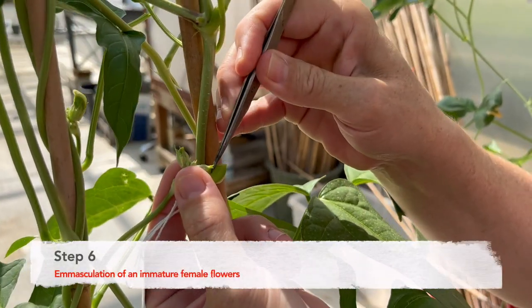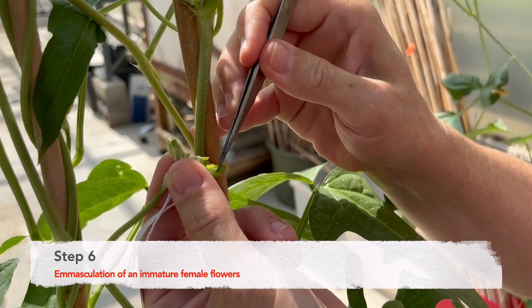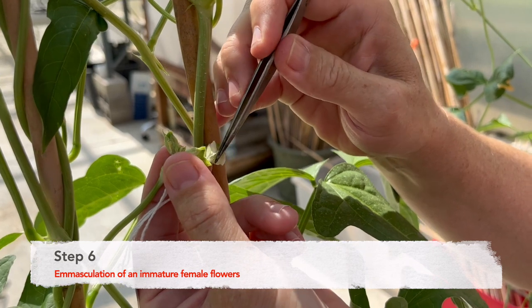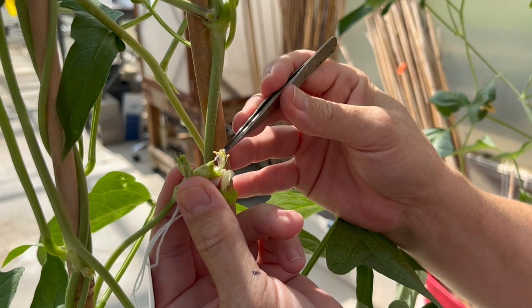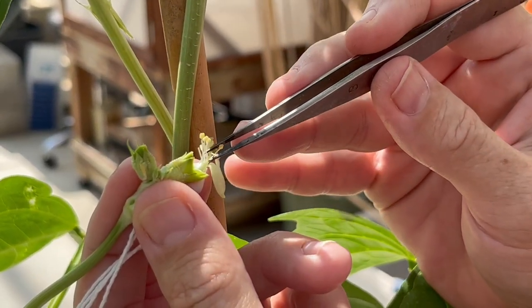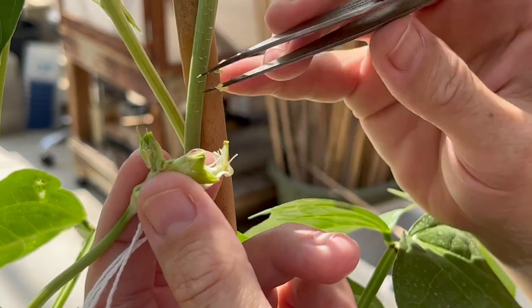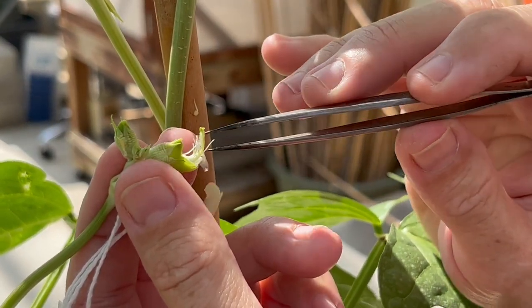Step six: emasculation of immature female flowers. Using the forceps, clip and remove both the petals and keel. This will reveal the stigma and pollen anthers. Without disturbing the stigma, remove the pollen anthers. Ultimately, the remaining portion of this flower will just be the stigma, meaning it is ready for pollination.